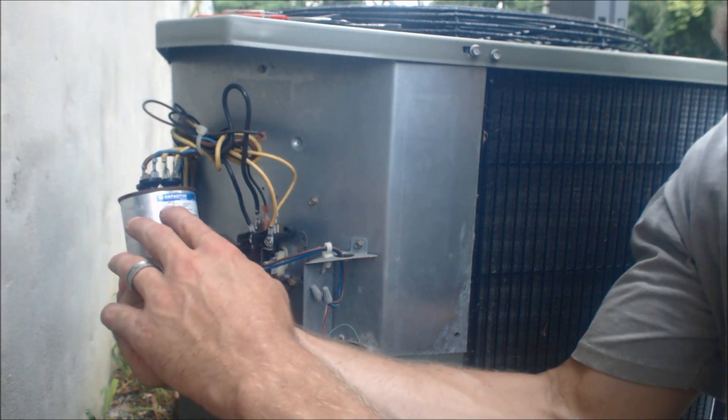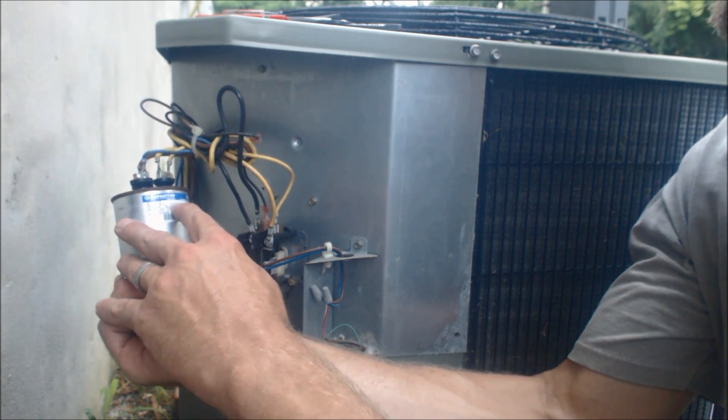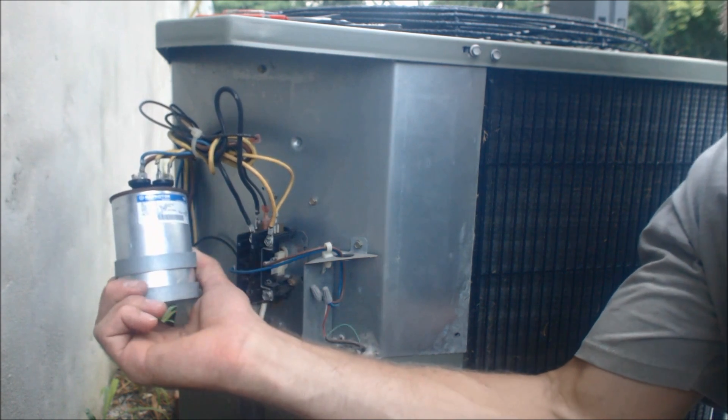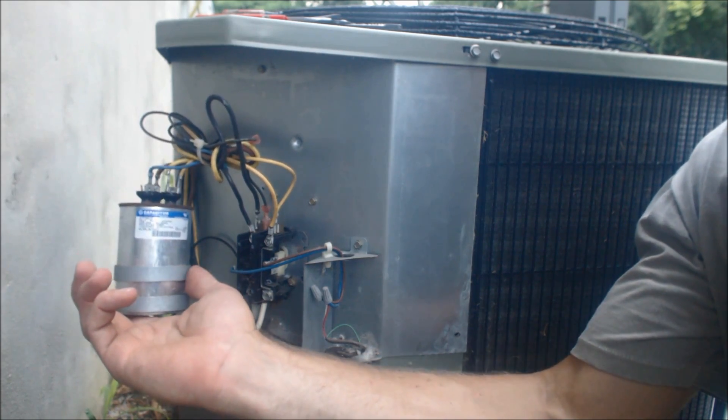This particular capacitor is a 55UF plus 5UF, 370VAC — that's all you need to find the exact replacement capacitor. I'm going to go ahead out to the service truck and find that.